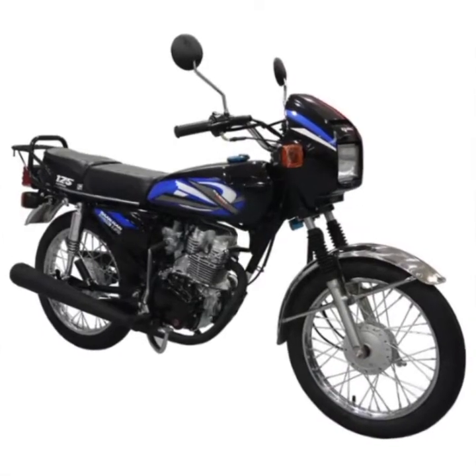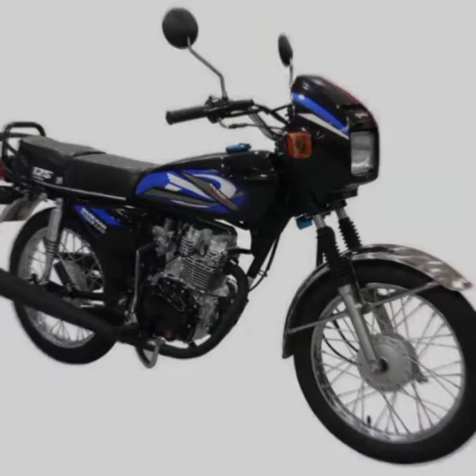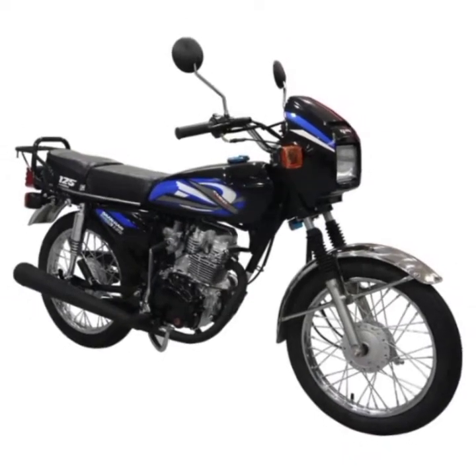Description and Features: Stylish Speedometer, Leather Seat, Fuel Efficient. Available Colors: Black with Black Red Sticker, Black with Blue Sticker.